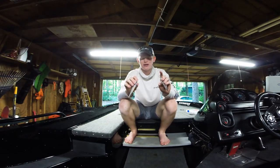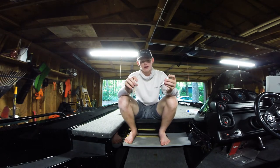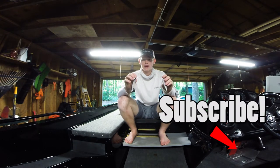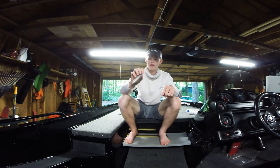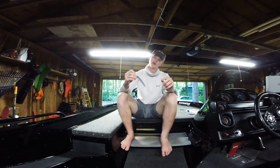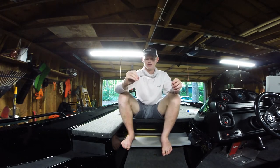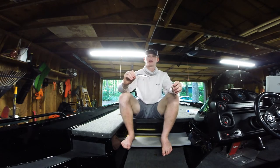One of the key features of this bait is that it suspends, which is really important when the water gets cold. A bass will actually come up to it, sit there and look at it for 10-15 seconds and won't hit it, and then if you twitch it one more time it'll grab it. That's not going to happen with a floating bait — a floating bait always goes back to the surface — but a suspending bait will sit right in front of that bass's mouth, giving you a way better chance of catching that fish.